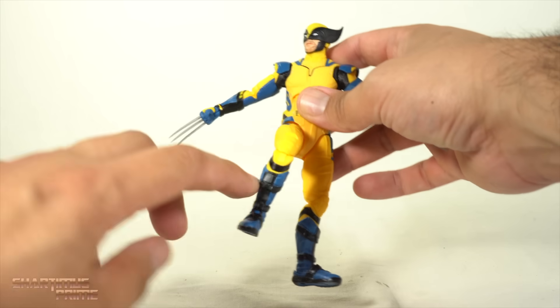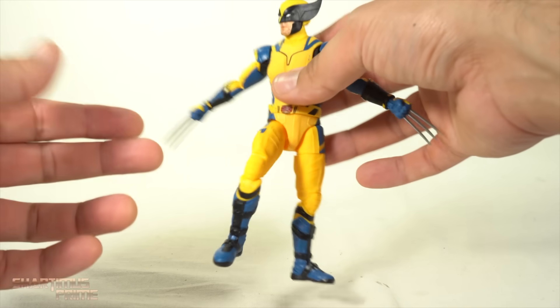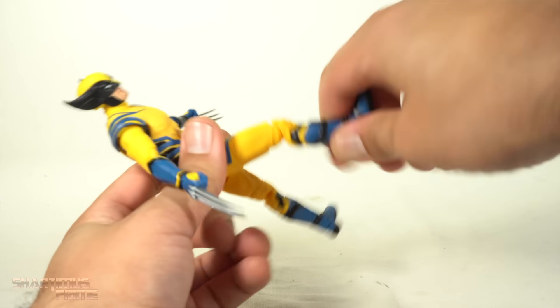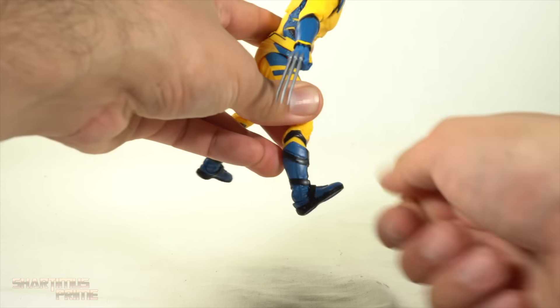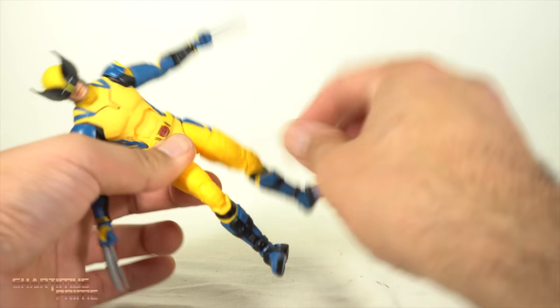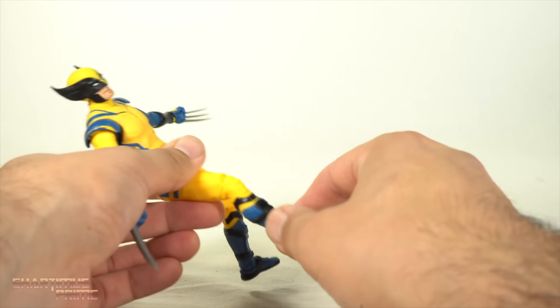I feel like they could have added boot rotation by making a cut just underneath one of these straps — that would have worked out really well. But nope, they didn't do it. You can move the ankles down, they move up a bit, and he has beautiful ankle pivot. I do feel the lower knee joint getting loose on me, maybe just on the right side, so be careful with that.